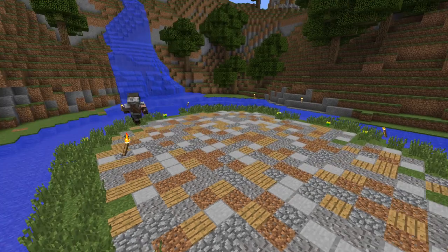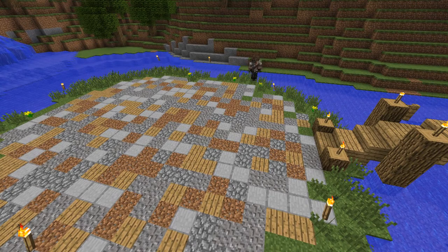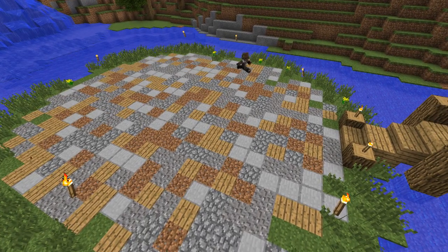I've already started filling in the area where I'm going to build with the path design that I use. It's flanks, cobblestone, double slab, gravel, and dirt if you want. You can take out the dirt because sometimes it turns to grass, but that's up to you.